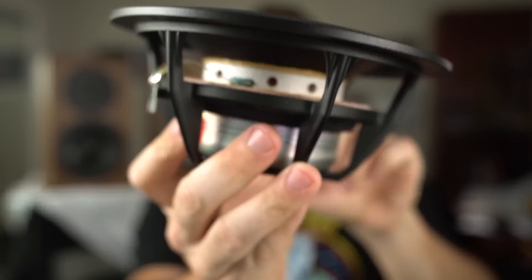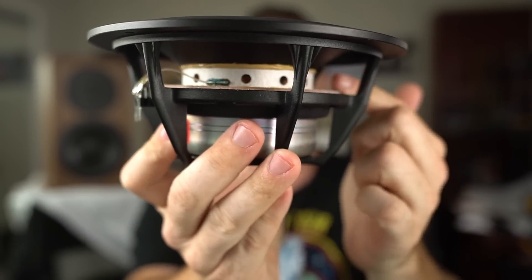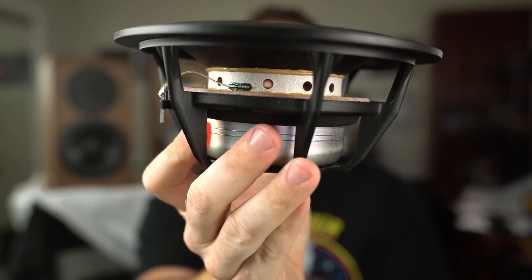Moving on to the midwoofer, this is an 18-centimeter midwoofer, roughly 6½ inches — another great showing by Dynaudio. Note how wide the voice coil is on this thing. It's not specified anywhere that I saw, but I'd guess probably a 3, 3½, maybe even 4-inch diameter voice coil. That's something Dynaudio is known for — large voice coils and being able to take a lot of power.